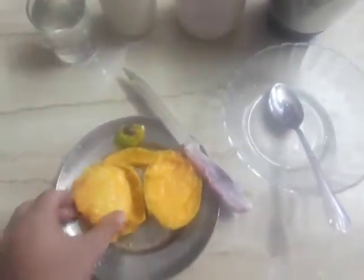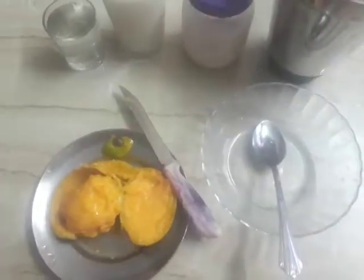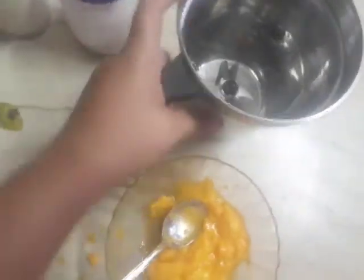Now friends, we will cut the mango into pieces. Here, the mango pulp has been completely removed and cut up.